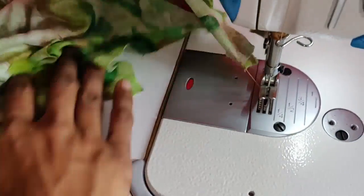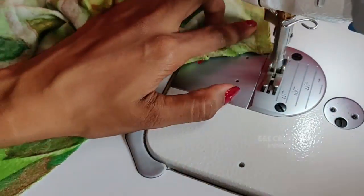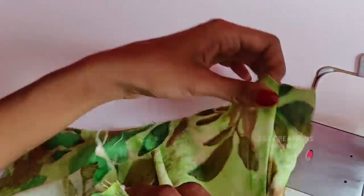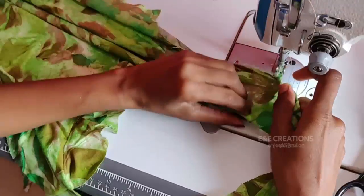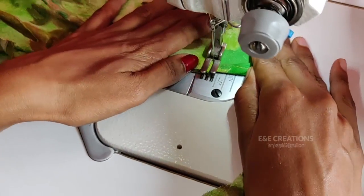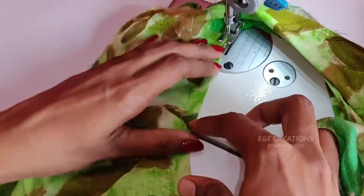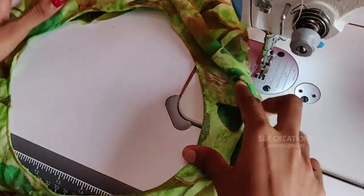Now let's do a stitching here. Let's open it and put the shoulder on the back. Let's do this method. Let's put the shoulder on the back, now let's do a stitching here. We begin starting the back neck. After we start the back neck, I am trying to create the same method.